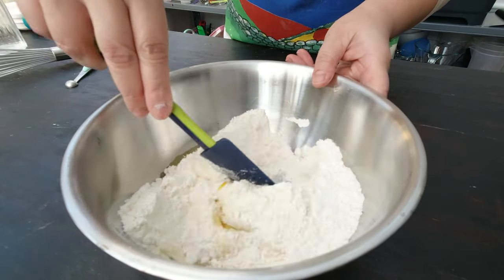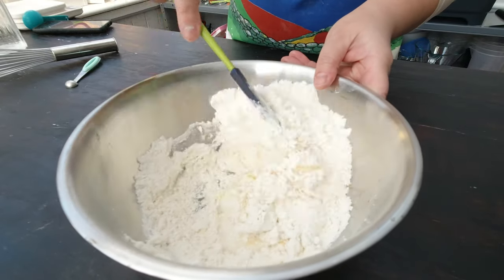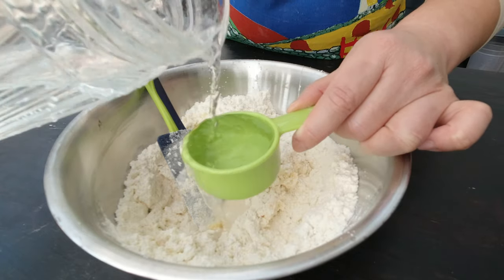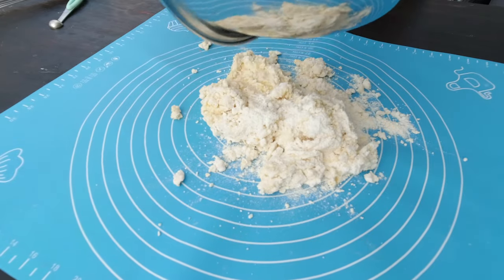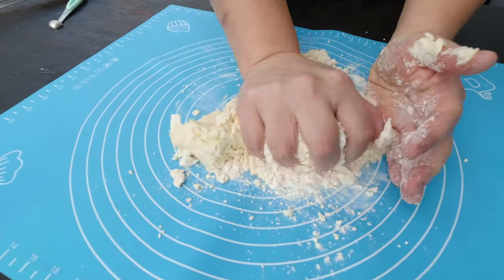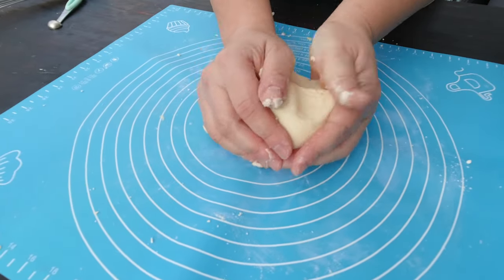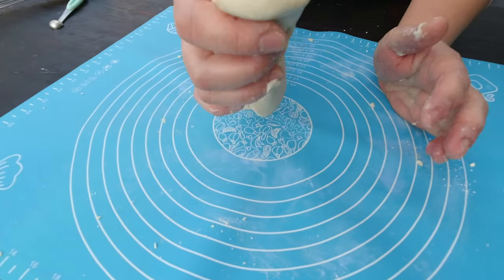I'm going to mix that with my spatula. The recipe also uses half a cup of water. Now I'm going to knead the dough, pouring it onto my surface and kneading it there for a little bit. The dough is coming together pretty nicely. The recipe also talks about using cornstarch to avoid the surface being sticky, so here is my big bag of cornstarch.